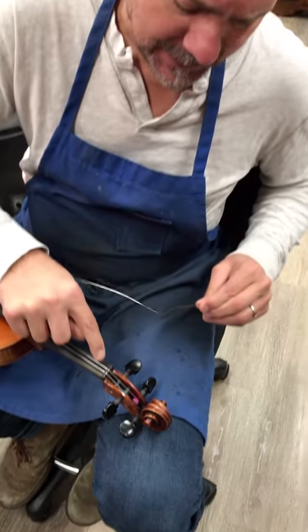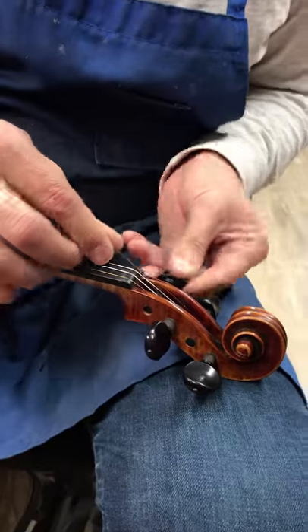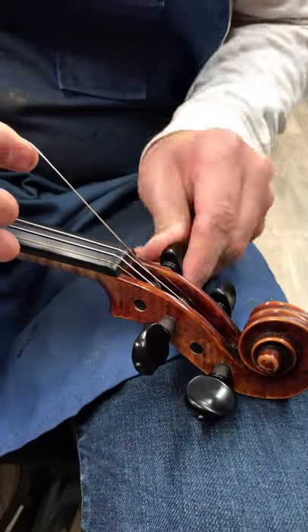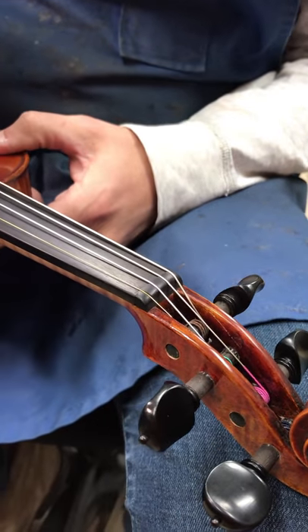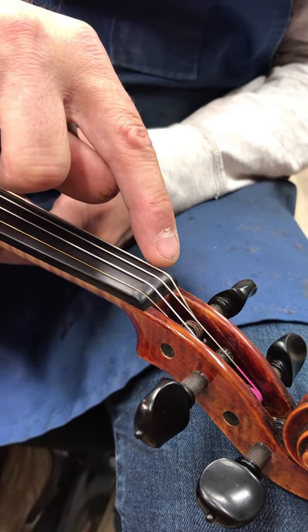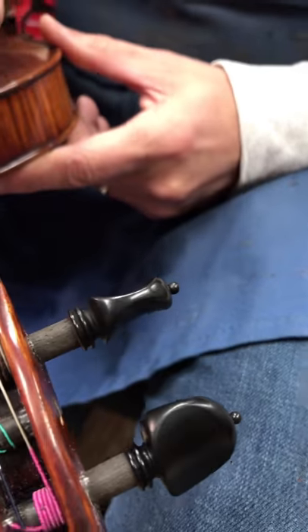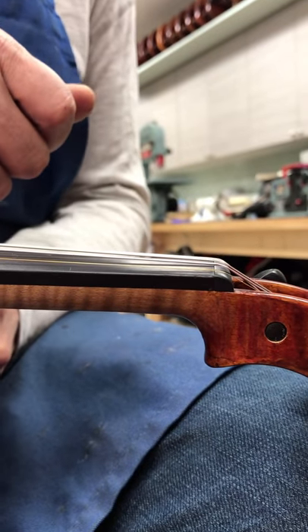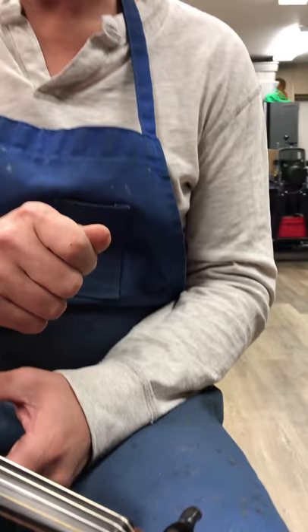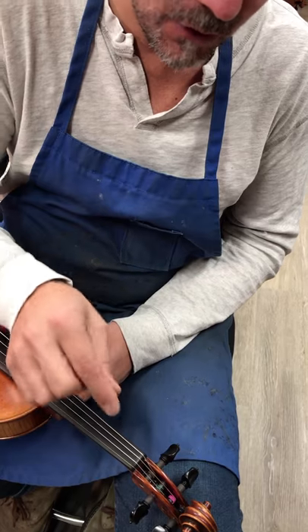The next thing would be the nut. I can't overstate how important this is — it's one of the wearing surfaces of a violin. The strings are sitting on top of the slot, not in a slot, which means the string will glide across the top of the nut when you're tuning it. On some violins, you'll turn the peg and the pitch goes high or low, never landing on the exact note — that's because there might be a high or low spot in the nut. It's very important that the strings are spaced correctly and that they don't fall into a slot.